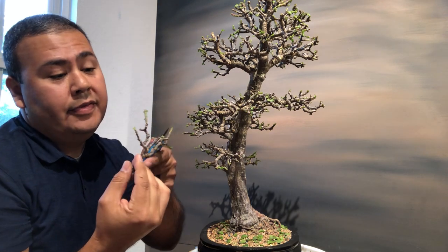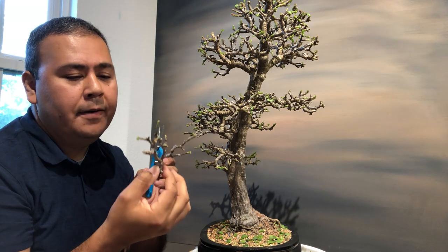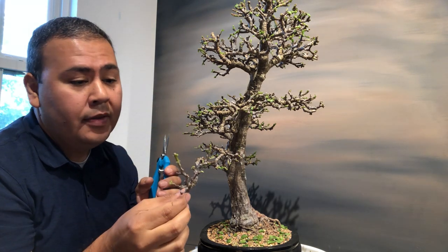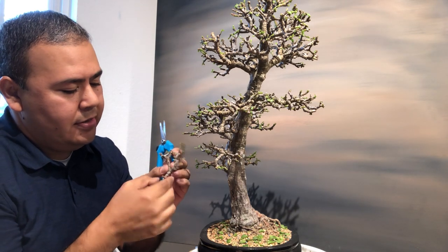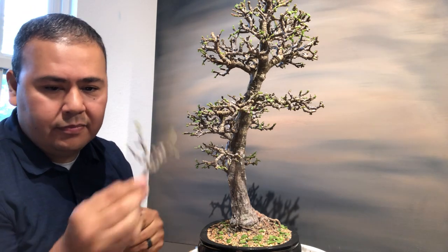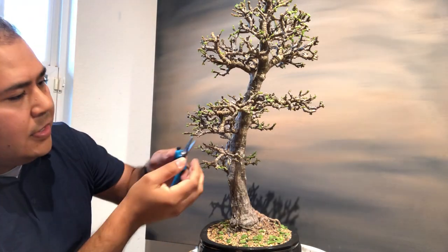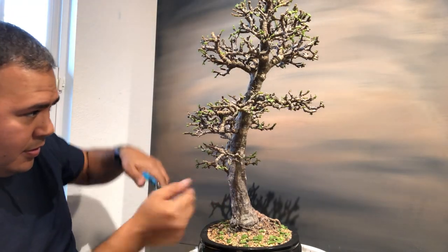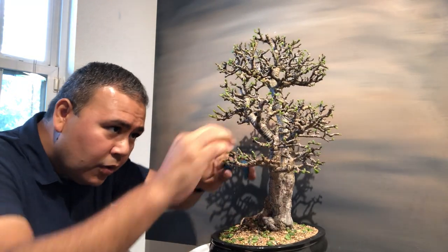If this cutting did have leaves on it, it would root easier. I'm going to stick it in some soil and hope it roots — it might because there's some green on it. So I'm going to save this as a cutting. Going back to trimming some of the excess growth — now is the perfect time to wire if I was going to do any wiring.